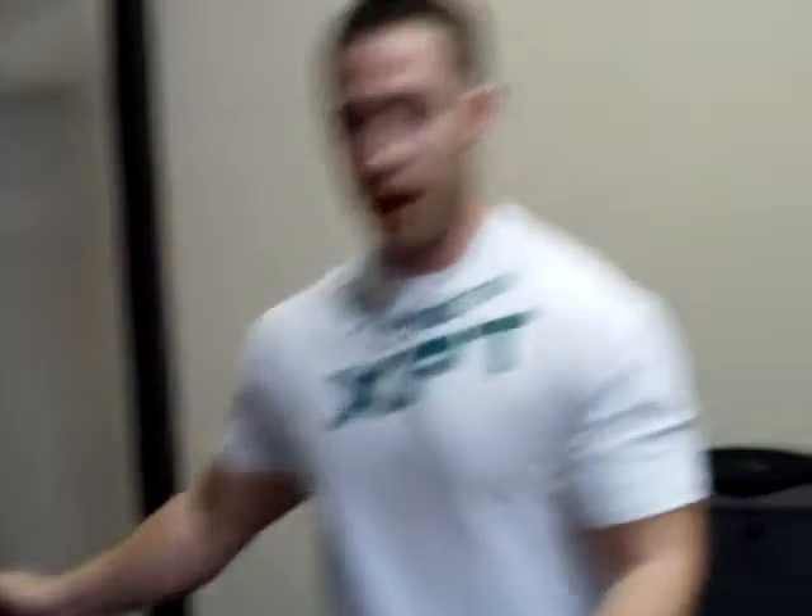Honestly, this is one of the best and most functional training units that you could possibly buy. As you'll see in my other videos, there are things that you can do with it — the multiple functions of the War Machine. As I get to use it more, I'm sure there will come up with more things to do with it. I just want to give a quick introduction of what the War Machine is, how it works, how to hang it up, how to use it.